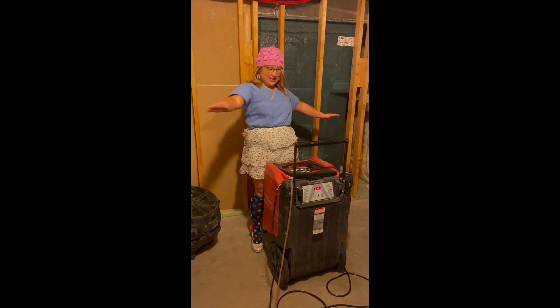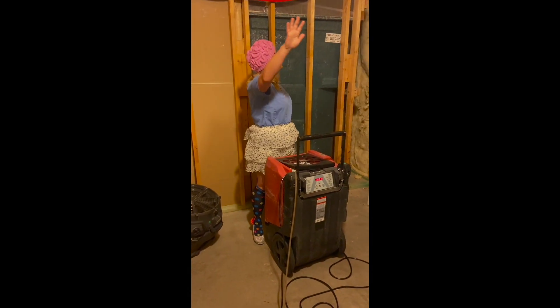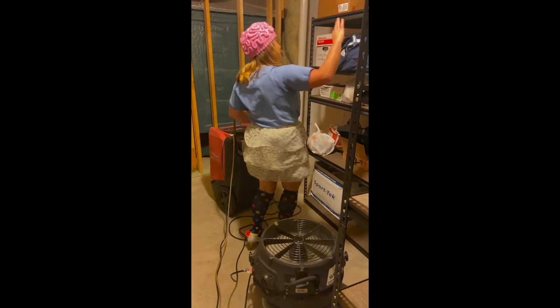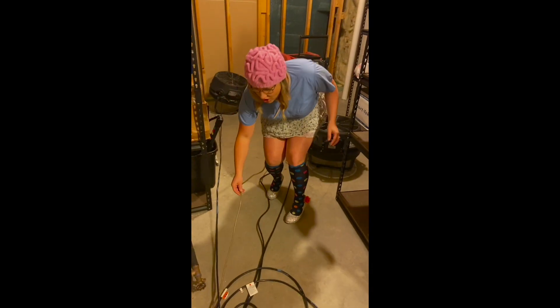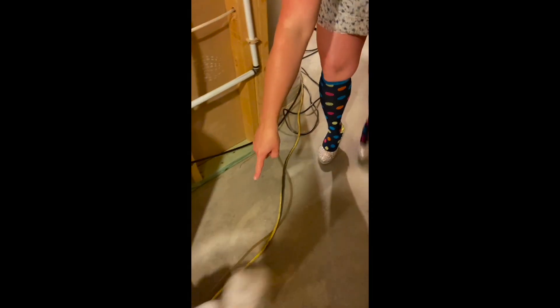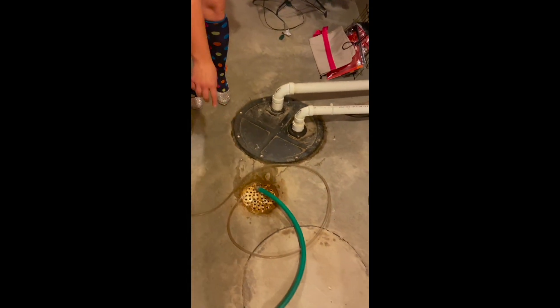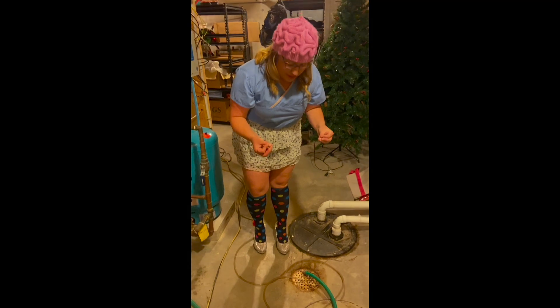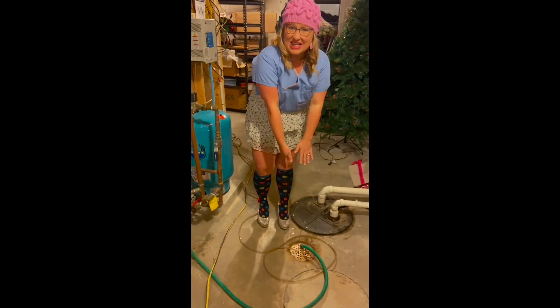These fans are really drying things up. And the hose is going right here — follow it. The hose puts the water that the dehumidifier pulls from the air down into this drain. All of this is to prevent moisture from building up where it's not supposed to and mold from growing.